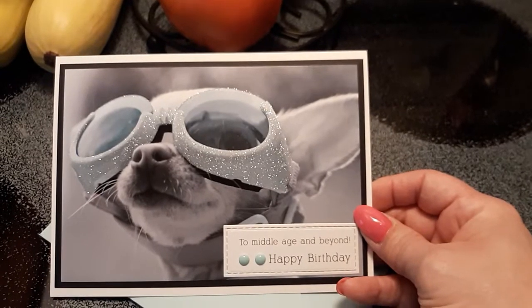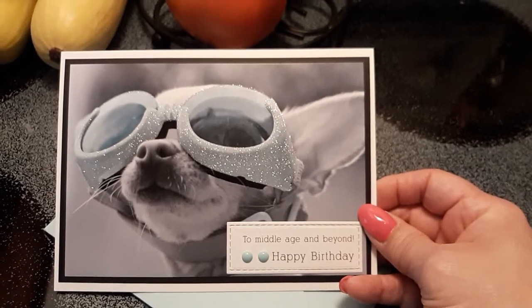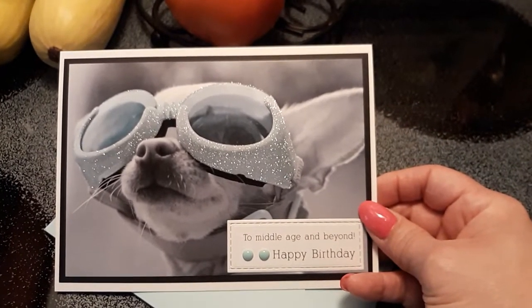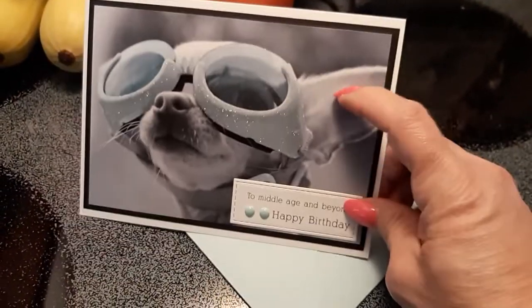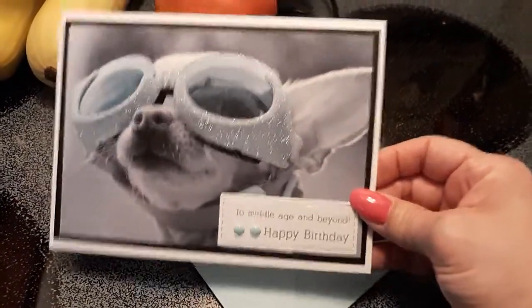I picked the ones that I liked with the images or the sentiments. You can do the same — if you find some cards out there that you like the image on and they're on sale, grab them up, because you can cut them up and make them your own, which is what I did. All I did was cut the image off the front.